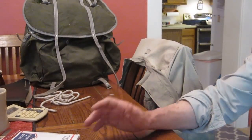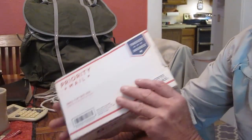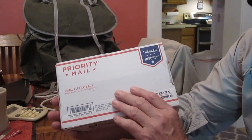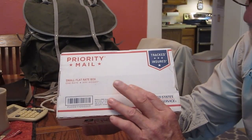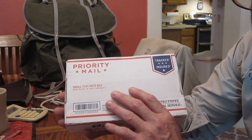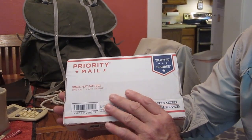This is Woods here, and I'm back to show you the reason I received this package. I'm not going to show you the address. I don't know what's in it, but we're going to open it up. I received it from a person I'm subscribed to that I recommend you subscribe to.